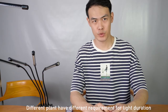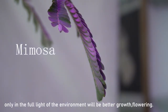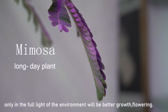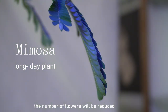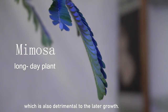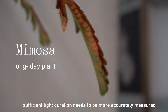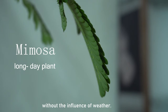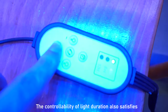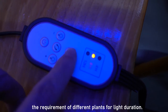Different plants have different requirements for light duration. Mimosa is very fond of sun — only in a fully lit environment will it achieve better growth and flowering. If not exposed to sunlight for a long time, the number of flowers will be reduced and the flowering period will be shortened, which is also detrimental to later growth. To achieve a similar effect for light-loving plants like mimosa, sufficient light duration needs to be more accurately ensured. The controllability of light duration satisfies the requirements of different plants.